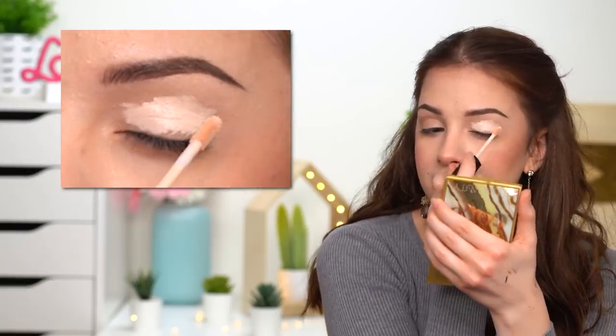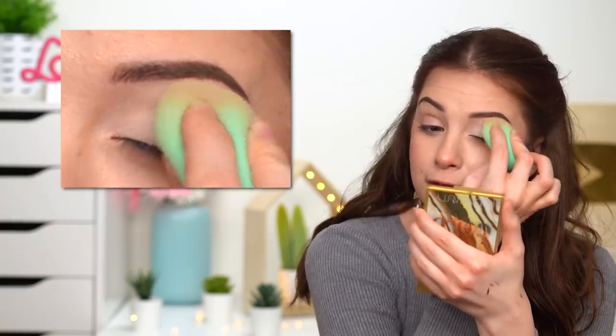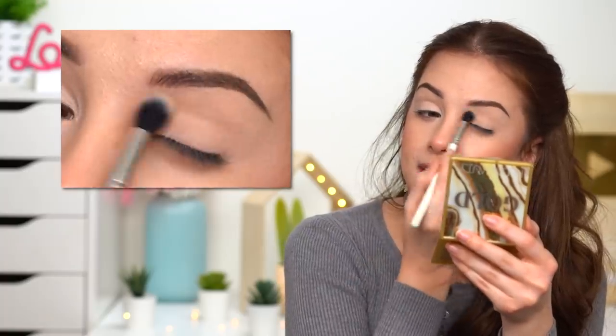We're gonna start off with the eyeshadow primer. You can also use concealer — that's actually what I'm gonna do. I'm going with this one here by Wet n Wild. Your eyeshadow primer or concealer, whatever you're using to prime your eyelids, it's like the warm-up for your makeup look, so you definitely don't want to skip it. Now take your powder and go over that concealer with a big fluffy brush.